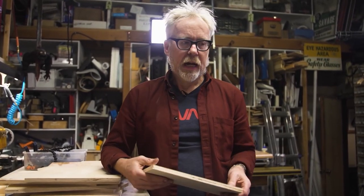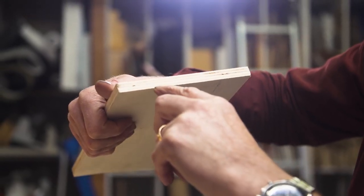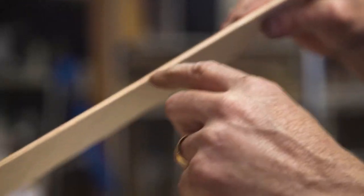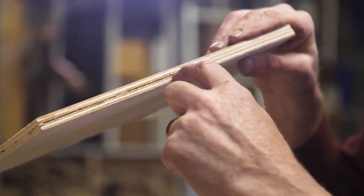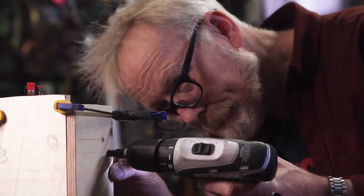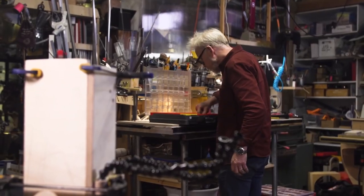Then he moves on to plywood, going over plywood grades, when to spend more money on voidless ply, plywood vs. Luan, and what types of plywood make a laser cutter catch on fire. Long story short, come for the project, stay for the tips — put this video on your must-watch list. Now for some news.